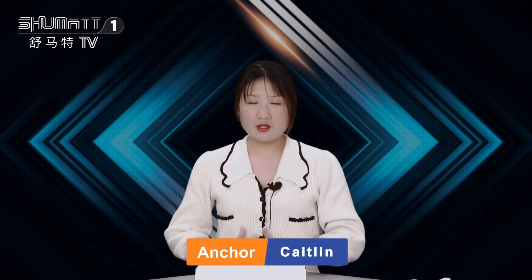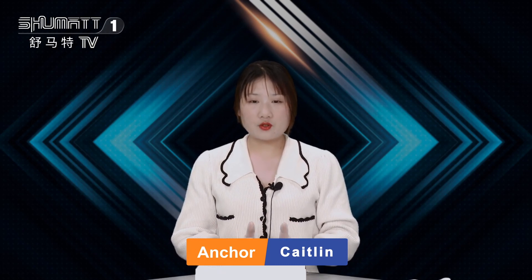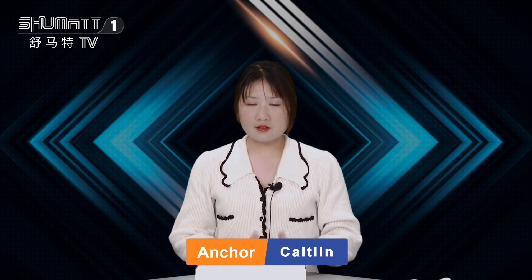Welcome to our Shumata channel. This is Kizmin from Shumata China. Today I will introduce you one of our company products, the injector. If you're interested in the product, please follow me. Let's take a look at it.